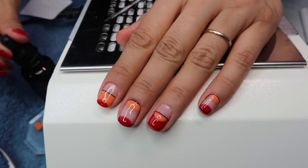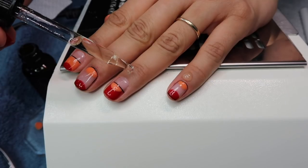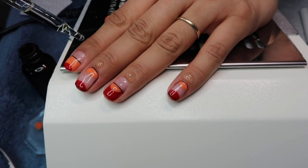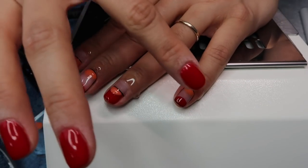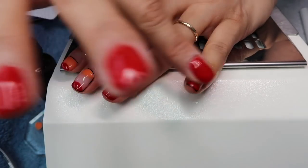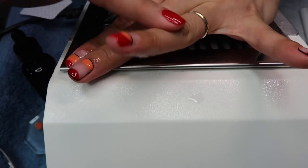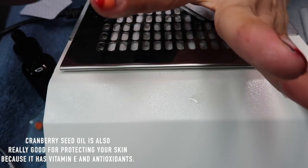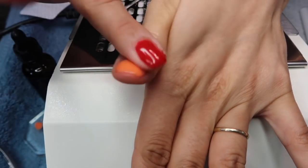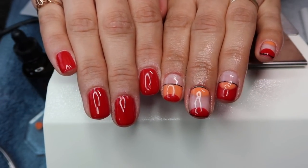Afterwards it's really important — I can't stress this enough — to hydrate your nails. I have cuticle oil everywhere that I think I would need it. This is a cuticle oil blend I made myself — it's mostly almond oil with a little bit of cranberry seed oil, which is really good for nail strengthening.